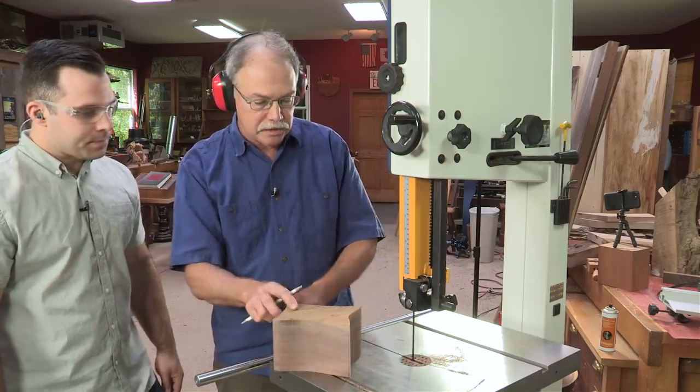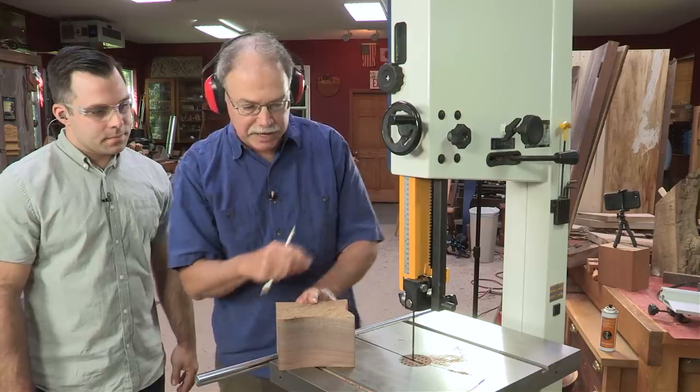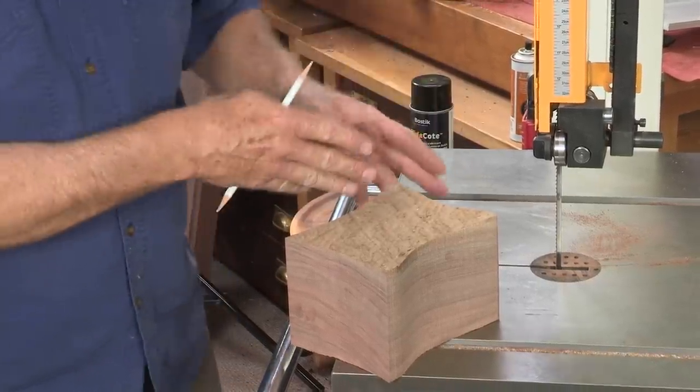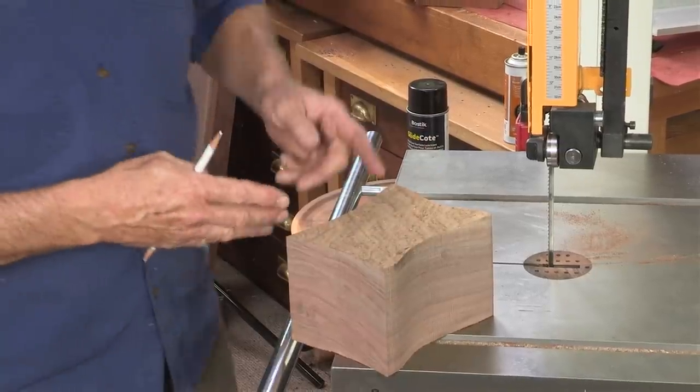So now, as you swing this around, we're watching that blade drifting down. Believe it or not, more people get hurt when it's turned off but it's still coasting down.